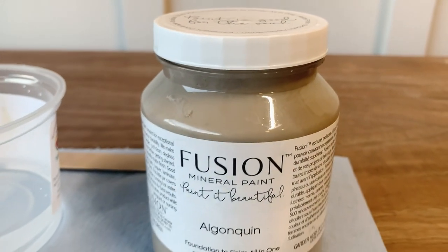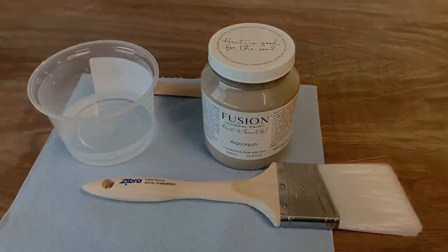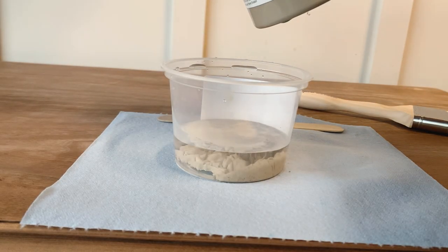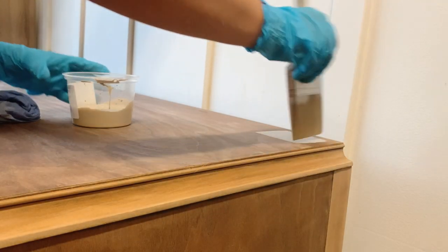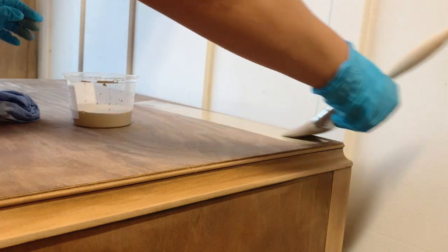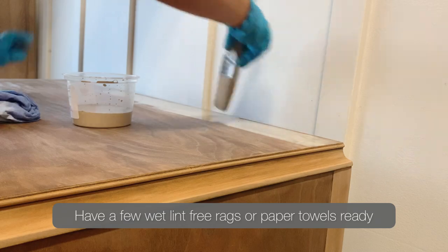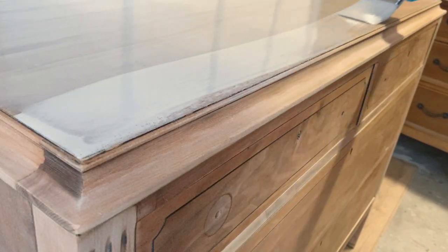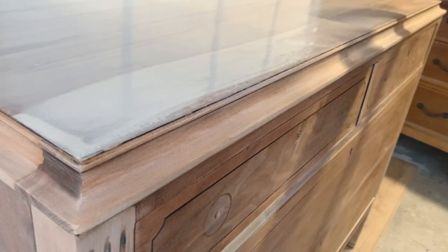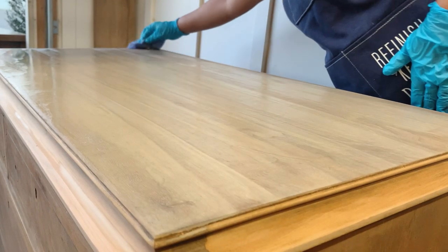It's time to do our color wash. I'm using the color Algonquin from Fusion Mineral Paint and my zebra brush. I'm going to mix one part paint to four parts water — this gives me a happy medium color. I don't want my piece too light or too dark, and this color is really neutral and beautiful. You can still appreciate all the wood grain underneath. After you're done with this technique, I normally apply two or three coats; on this piece I ended up applying two coats.